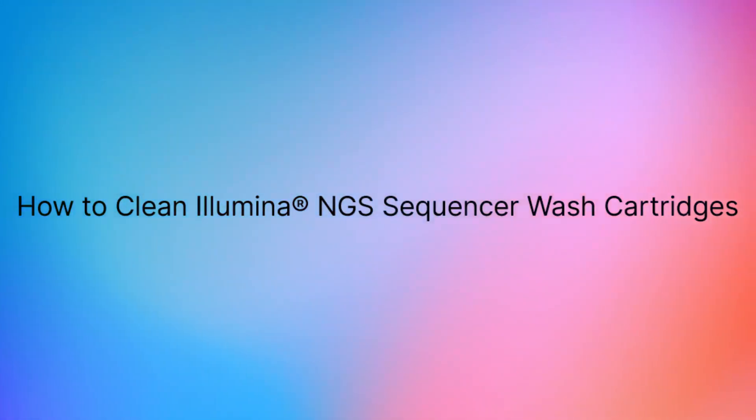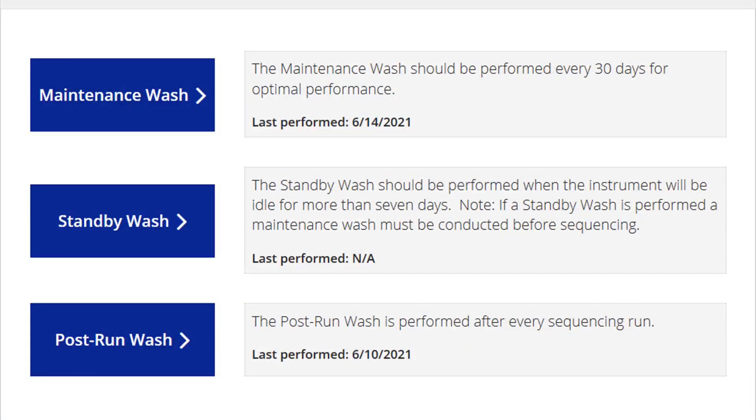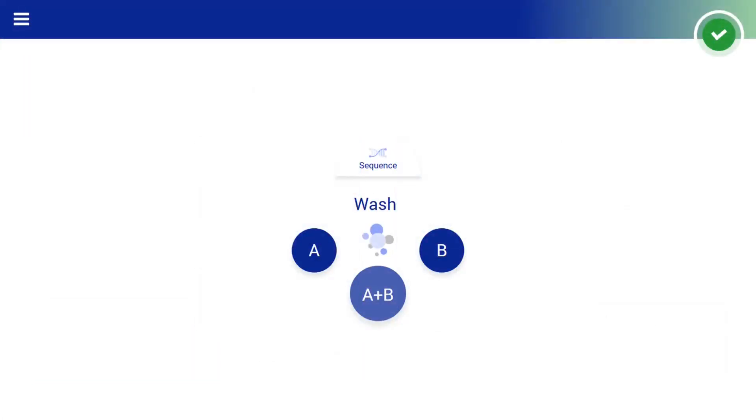How to clean the wash cartridge for Illumina NGS sequencers. Illumina platforms require a post-run wash and/or maintenance wash. To avoid possible contamination during these washes, it is recommended to clean the cartridges regularly.